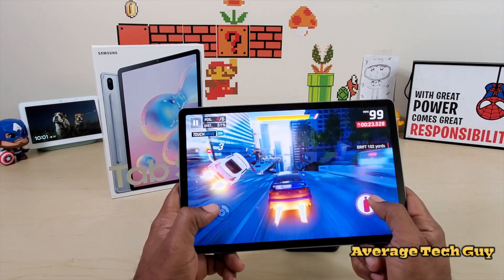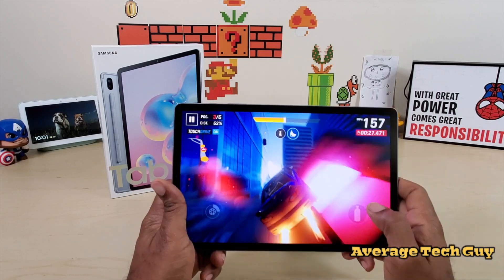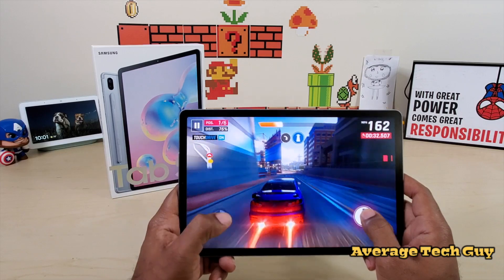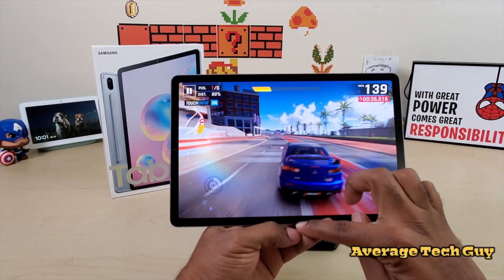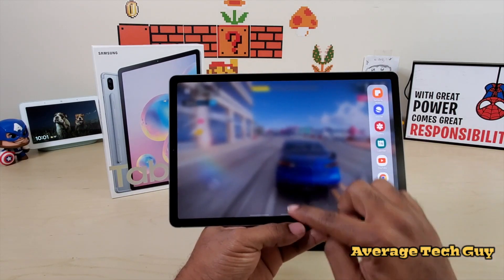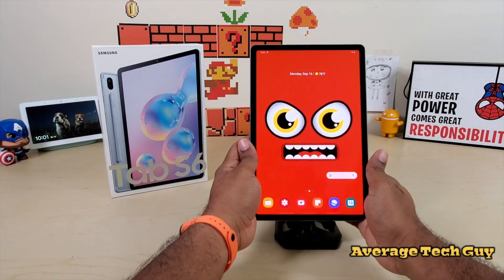Everything feels really good in my hand. The tablet is not heavy, it's very comfortable to hold, and the graphics look really good on this. I've already customized my screen — swipe from right here, swipe there to go back home. Turn this back up and there we go.